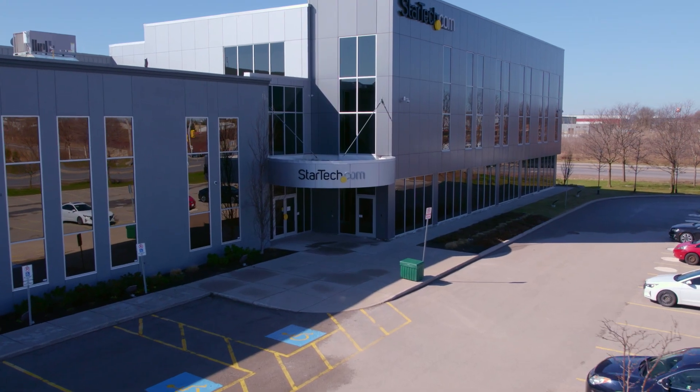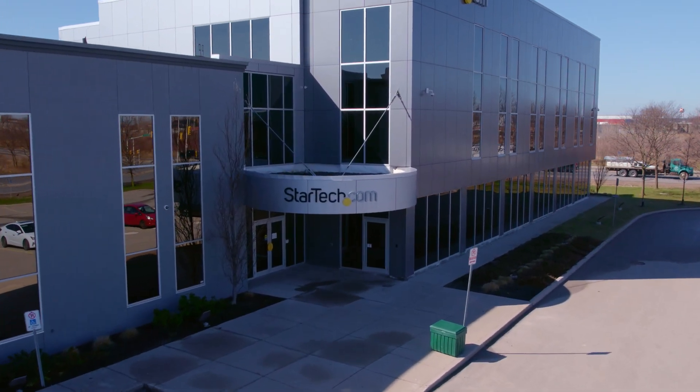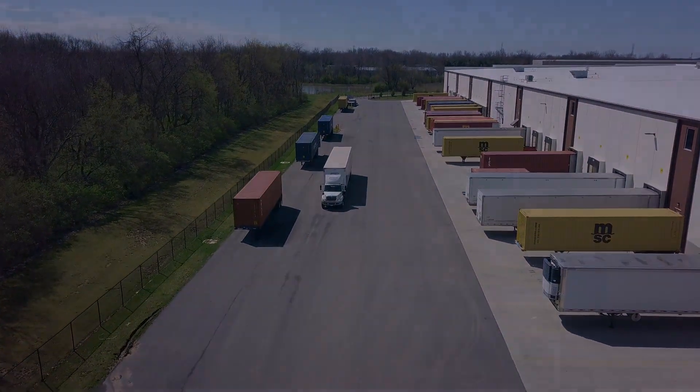Discover hard-to-find made easy with StarTech.com. Place your order for our serial device servers through StarTech.com, Amazon, or your business technology provider today.